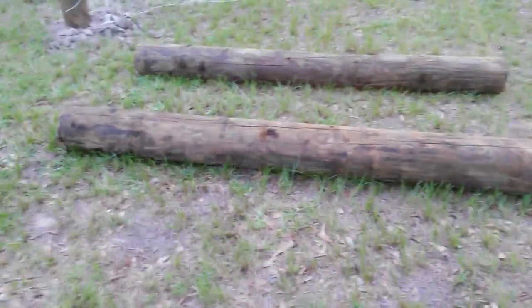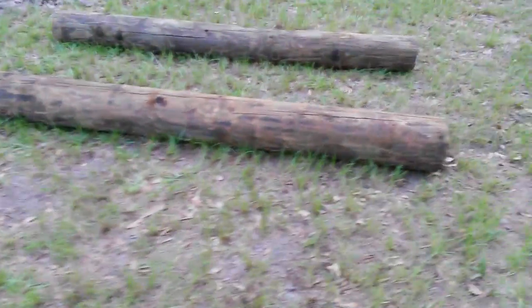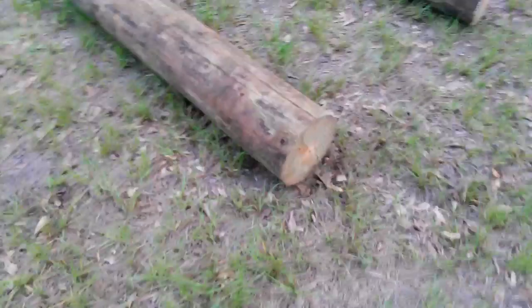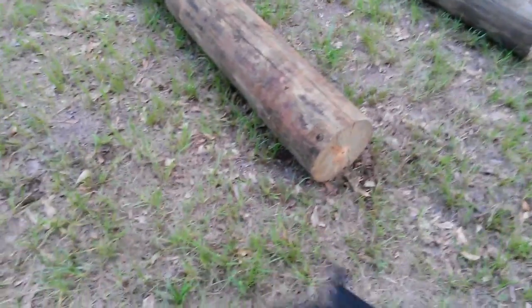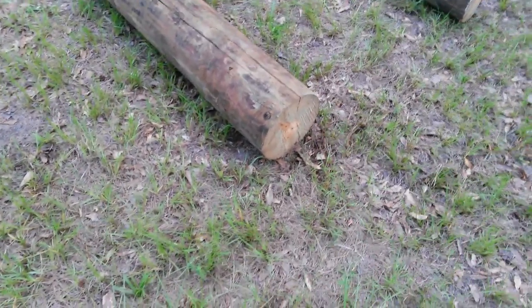What we're doing is setting corner posts for the new chicken yard. These are telephone posts, before they've been dipped in creosote. We've got a company here in Jasper, Texas, that dips these pressure-treated telephone poles in creosote for the local power companies.